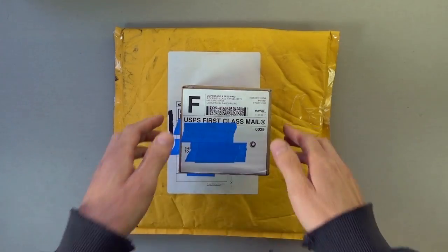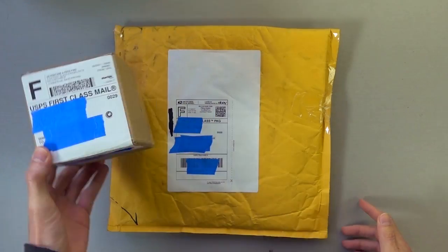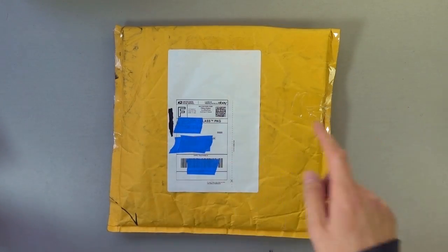What's up Enthusiasts, got a couple packages for you today. I ordered some things and I wanted to go through them with you guys. So let's go ahead and start with this one first.